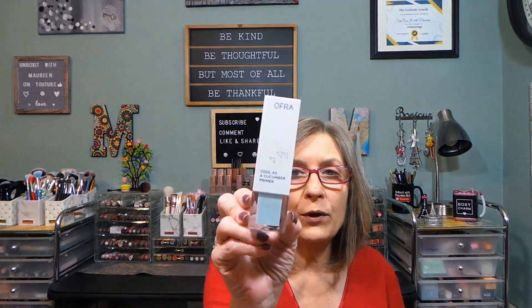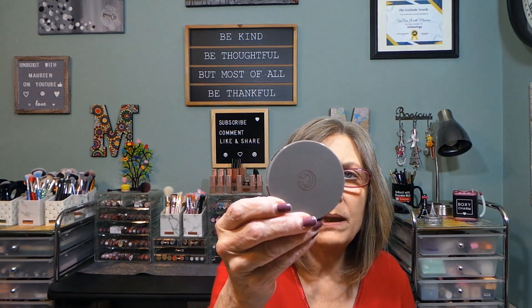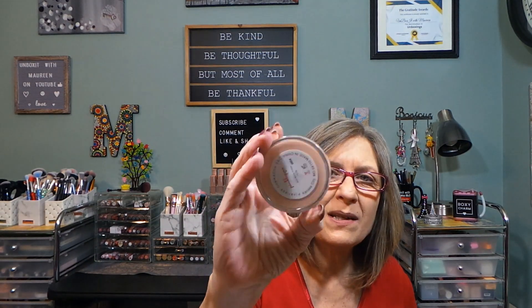I'm going to declutter the Ofra — it's almost gone, so I'll just declutter it and be done. I'm getting rid of the Lys primer. I'm grabbing out the Complex Culture clarity setting powder. There's a primer from Pink Lips — a soft matte primer — and I'm getting rid of that too. I'm also getting rid of the Rachel Couture translucent powder; if I'm not going to grab for them, they go.